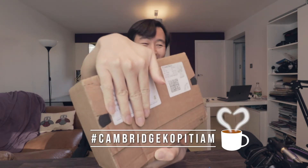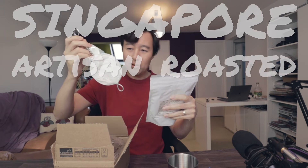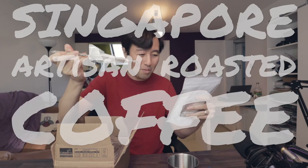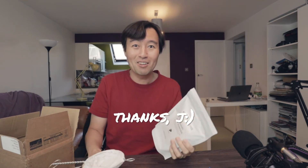Hmm, I'm not sure where this is. Oh wow, okay. Singapore artisan roasted coffee. Wow, thank you so much. Changi coffee. So amazing. It doesn't say who this is from. Thank you so much for this — I think I know who this is from. Thank you, thank you if that's you.